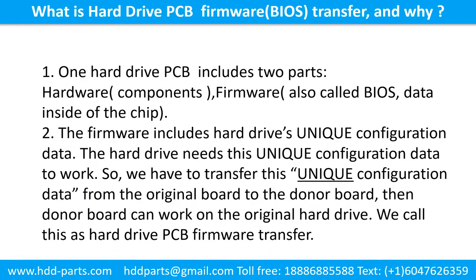One hard drive printed circuit board includes two parts: hardware and firmware. Hardware means the components and the printed circuit board. Firmware, also called BIOS, is the data inside the chip. The firmware includes the hard drive's unique configuration data. The hard drive needs this unique configuration data to work. So we have to transfer this unique configuration data from the original board to the donor board. Then the donor board can work on the original hard drive. We call this the hard drive printed circuit board firmware transfer.